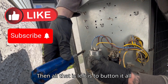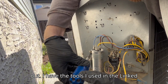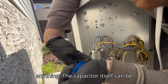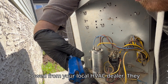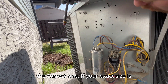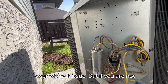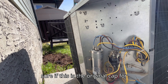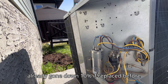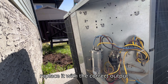Then all that is left is to button it all back up. I hope this video helped you out. I have the tools I used linked in the description below. The capacitor itself can be bought from your local HVAC dealer. They come in many forms, so be sure to purchase the correct one. If your exact size is not available, you can use one 10% higher or lower without issue. But if you are not sure if this is the original cap — for example, the last person could have already gone down 10% if it was replaced before — always aim to replace it with the correct output capacitor.